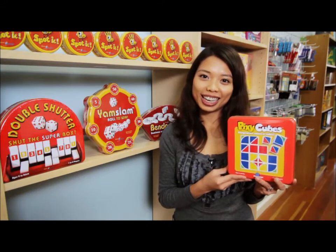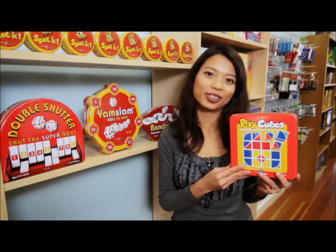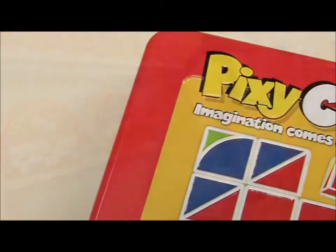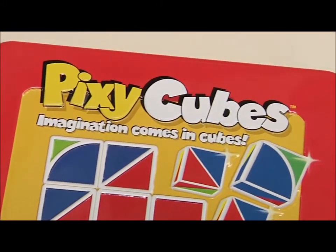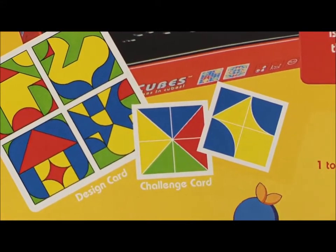Hello, this is Alice from Blue Orange Games. Today I'm going to demonstrate Pixie Cubes, a game where imaginations and creativity can be realized. Pixie Cubes is perfect for one to four players ages six and up. The object of the game is to win the most number of cards.